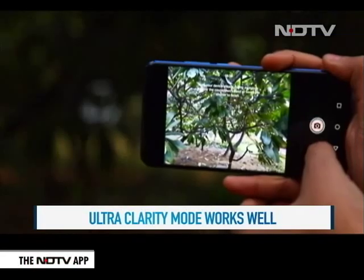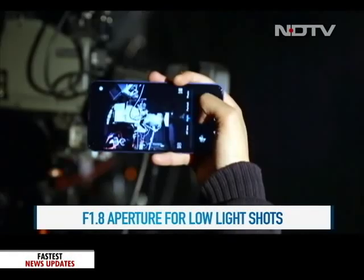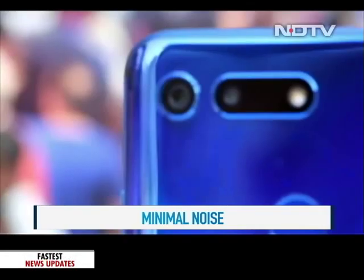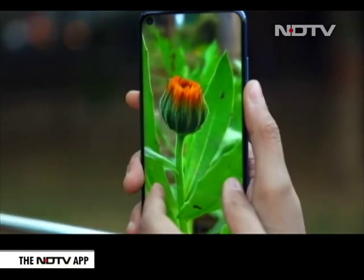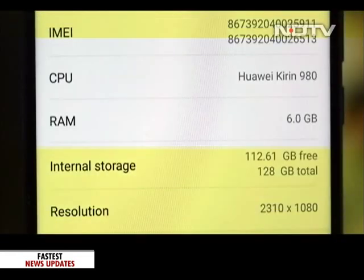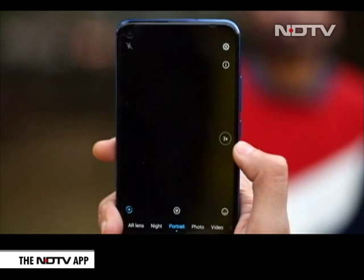The camera also does well in low light circumstances with its f1.8 aperture. There is a night mode and the image was not pixelated or grainy — there is minimal noise in the photos clicked in this mode. The secondary TOF sensor really comes into its own in portrait shots. The depth in the images is courtesy of this sensor, which detects depth along with the high-end Kirin 980 chipset that the phone sports. The portrait shots were sharp with clear edges around the subject.